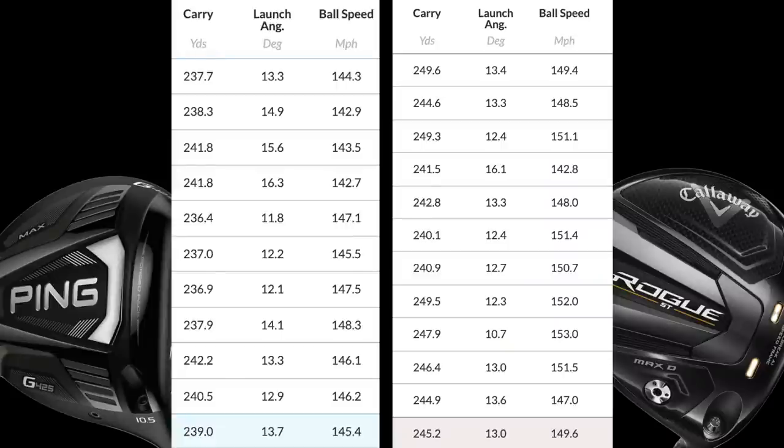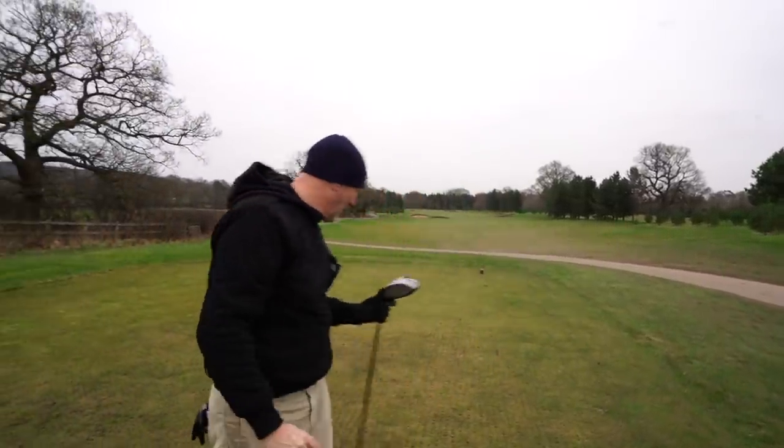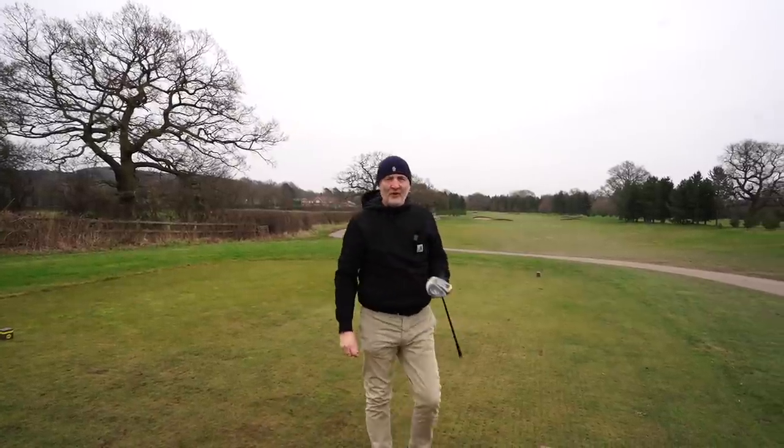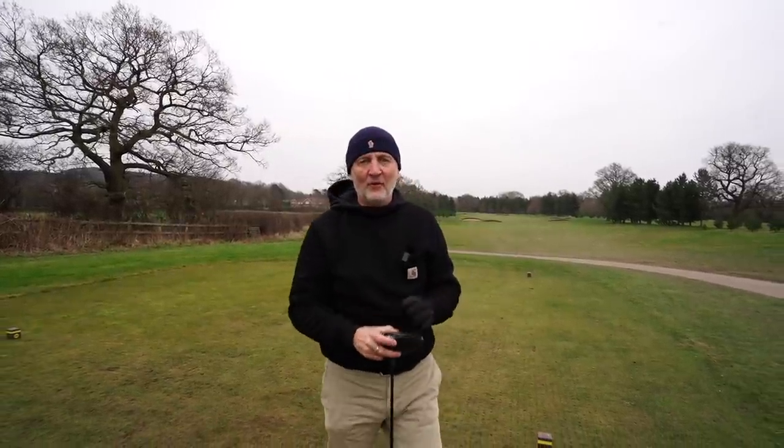It could well be that we just had a good day with the Rogue in hand, but like I said it's been repeated across a number of videos. Going down to overall performance, the Rogue was consistently longer than the G425 — we got an average carry distance difference of six yards, which is quite considerable. But I'd be more swayed towards this driver's performance not because of distance, but because of that dispersion and the consistency of performance.